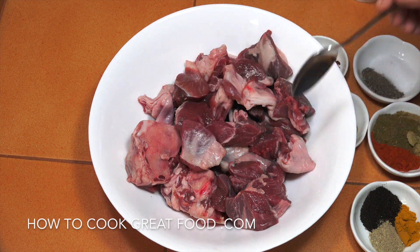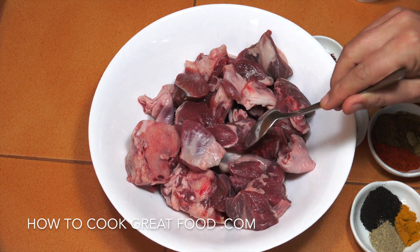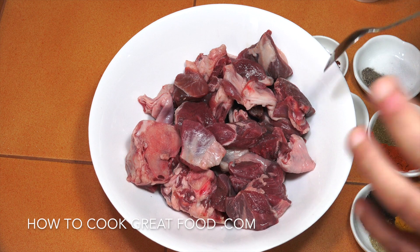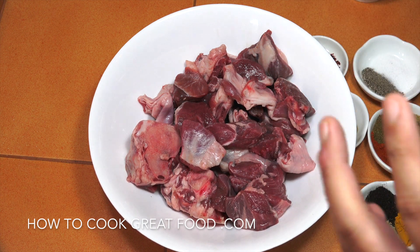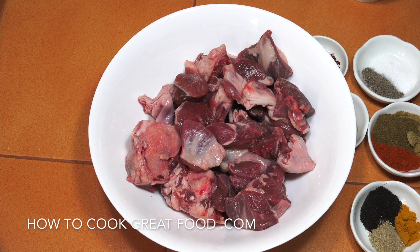Here I've got just over one kilogram of lamb. I've got some bone in there, some lovely pieces of nice meat with a little bit of fat — beautiful. You can use any part of the lamb you want, really. It's going to be a nice slow-cooked one.